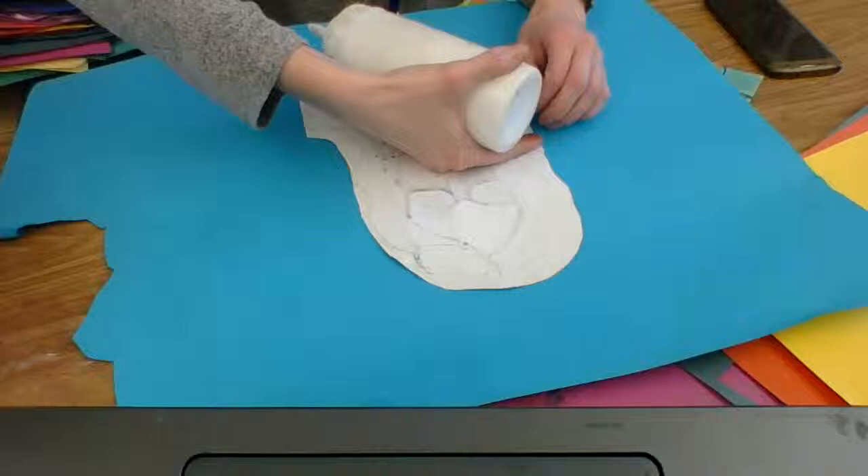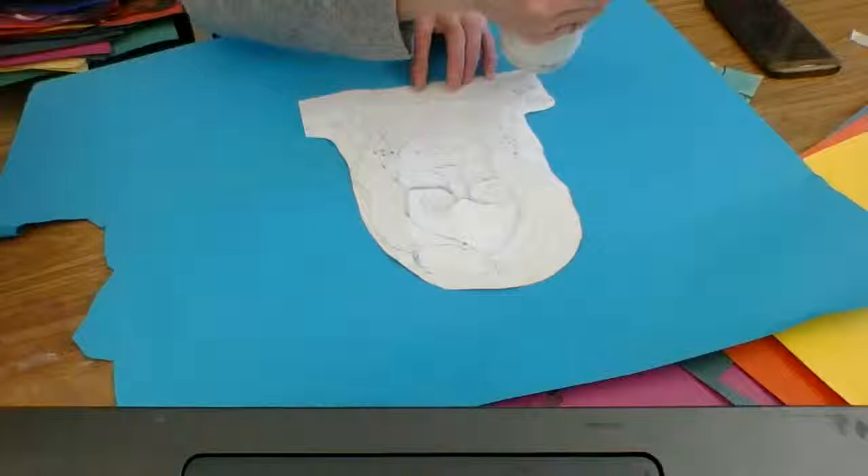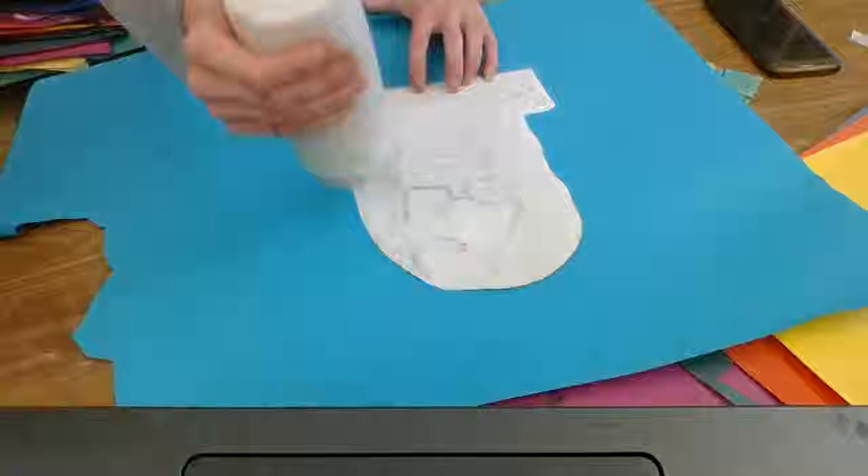I'm going to start by gluing my work to the first layer. Get one layer at a time from the front of the room. Before I forget — don't forget at the end of class to make sure your name's on the back of your finished work, because once you glue it, it's not really going to be accessible.